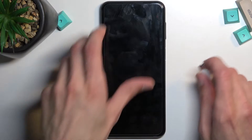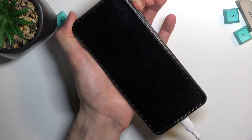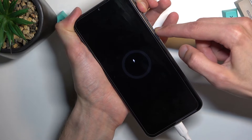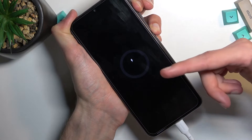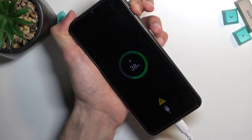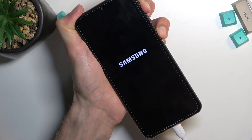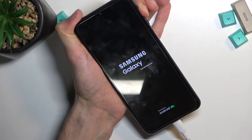Once the phone turns off, hold volume up and plug in the device. I'm holding volume up and also the power key. Samsung's technology requires it to show the battery percentage before you can proceed, so let's hold it once more now that it's shown. When you see the Samsung logo and it adds the Galaxy text, you can let go of the power key but keep holding volume up.